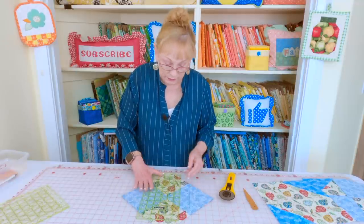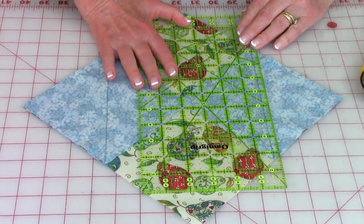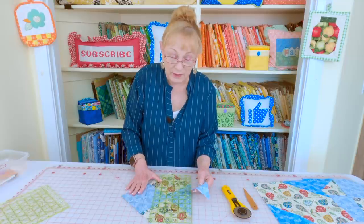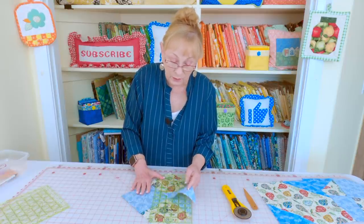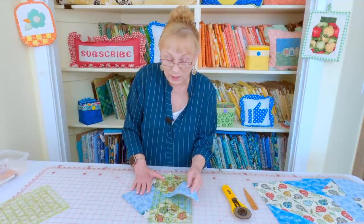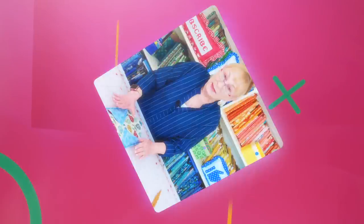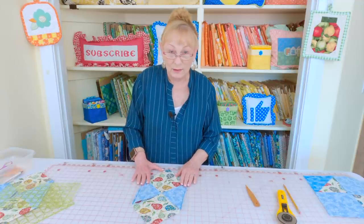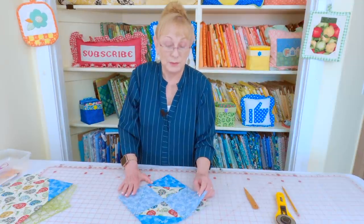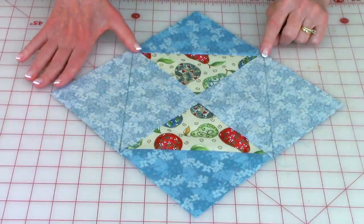After stitching, cut these corners off. Place your quarter-inch ruler line on your stitch line and cut. Go to the other corner and do the same. As you're cutting all of your corners off you're going to notice that you have a lot of these little pieces — stick around till the end of the video and I'll show you a quick project you can make using them. Now press your seams on the back side, then unfold and press on top. Take two more squares and place them in opposite corners — you will notice they overlap your previous squares, and that is supposed to be like that.